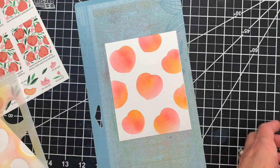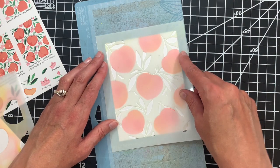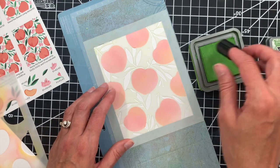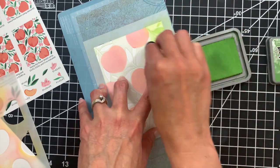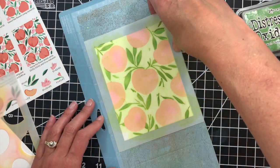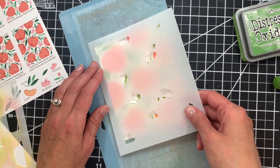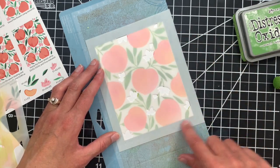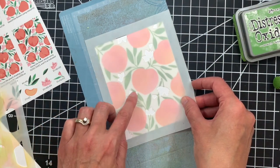Now we're going to move on to stencil step two, which are the leaves. I'll go ahead and position my stencil and then ink that. I'm using some mowed lawn ink, and this time I'm going to be using a finger sponge because there are a lot of little crevices and I find it's easier and a little bit quicker with the finger sponges versus the brushes. You can see our pattern is building — the peaches are now surrounded by this pretty foliage. And once again I'll just line up that A2 panel with the etched lines on the stencil.